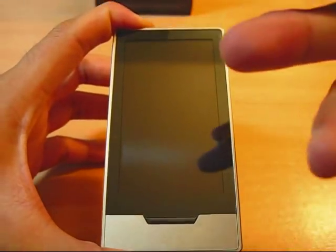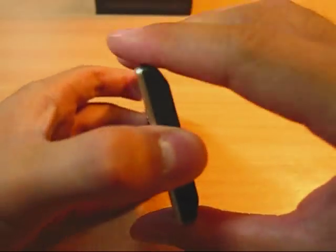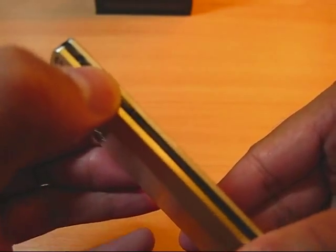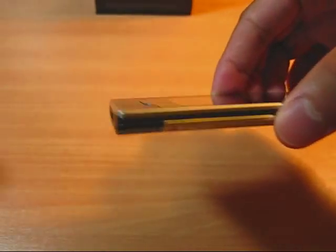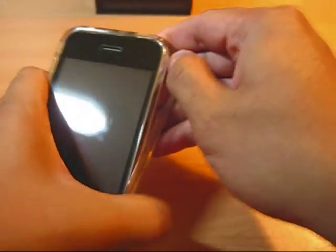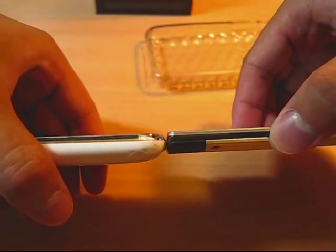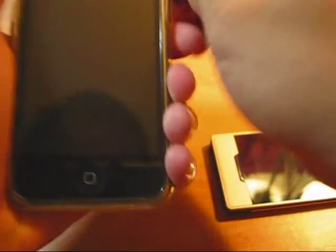It features an OLED 3.3-inch screen, aluminum casing, rubberized bottom, the manual button, activity button, and the power/wake/sleep button. This has a very slim form factor. When you compare it side-by-side with the iPhone 3GS — taking the case off right now — you can see that this is extremely thin. It is almost the same as the iPod touch. They are extremely slim.